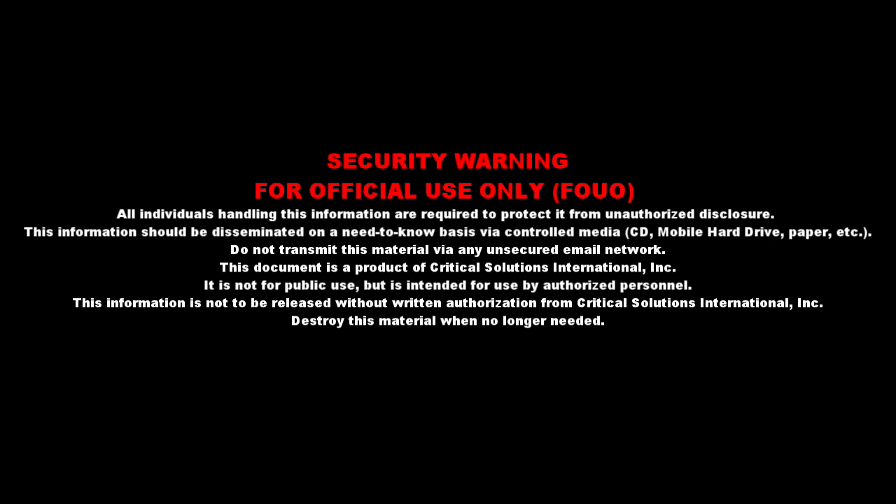This information should be disseminated on a need-to-know basis via controlled media — CD, mobile hard drive, paper, etc. Do not transmit this material via any unsecured email network. This document is a product of Critical Solutions International. It is not for public use but is intended for use by authorized personnel. This information is not to be released without written authorization from Critical Solutions International.